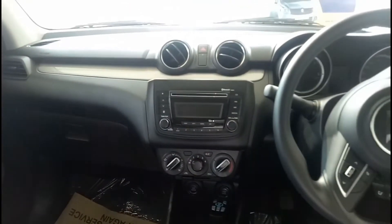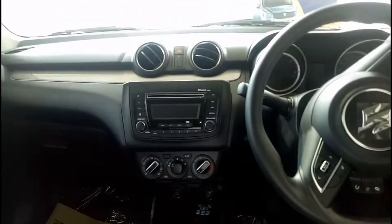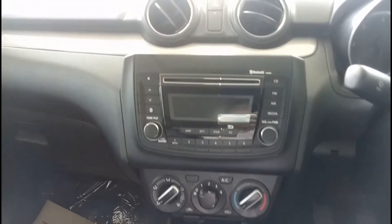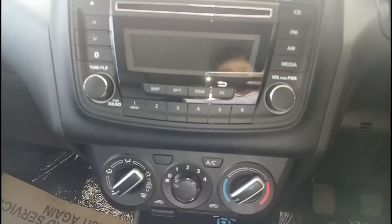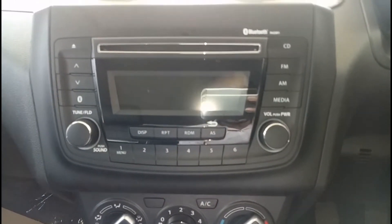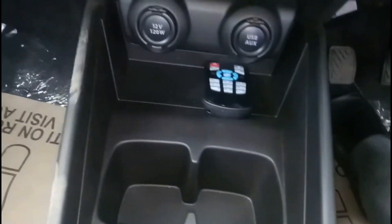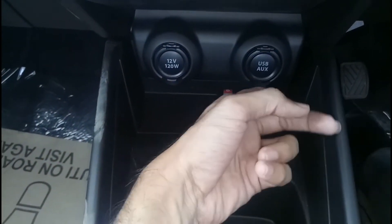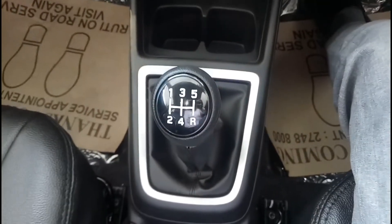The dashboard looks quite attractive and the design is really very nice. This button is for your hazard lamp. Because this is the VDI variant, this is the infotainment unit you get, and it does include Bluetooth connectivity as well as USB and aux inputs. Below that are your air conditioning controls, two cup holders, some space to keep your wallet, a 12-volt charging point, and USB and aux connectivity.